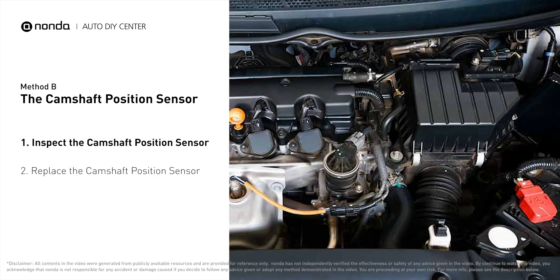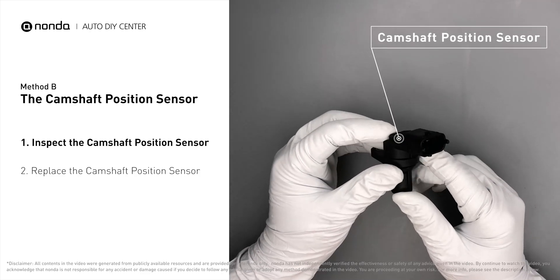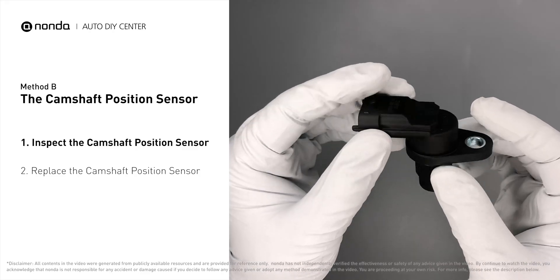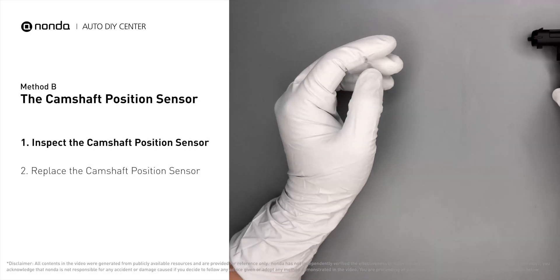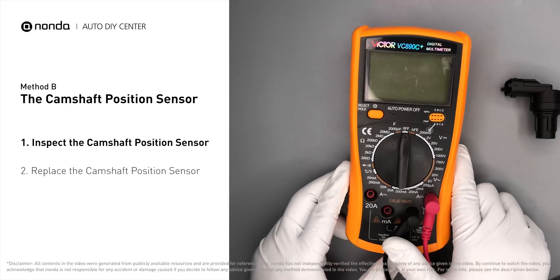Method B: the camshaft position sensor. The camshaft position sensor is located in the valve cover near the top of the engine, or it can be located at the front or rear of the cylinder head. First, carefully remove the camshaft position sensor from the vehicle and visually inspect the sensor to make sure it hasn't been contaminated by a leak from another engine component.